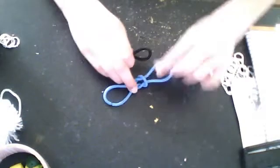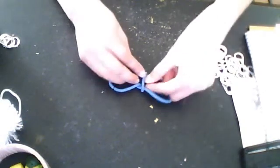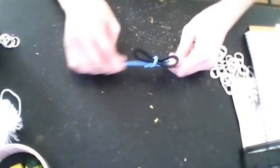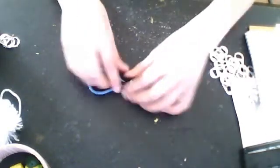And you just get this part here. You slip your other rubber band in here and you just pull. So you need to make some adjustments, because it might not be like the perfect bow. Ta-da! We made a double bow. It's a little bow bow.